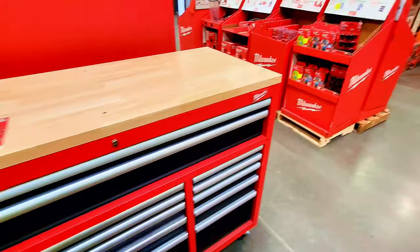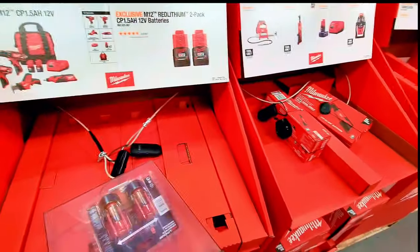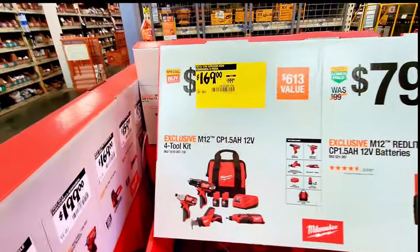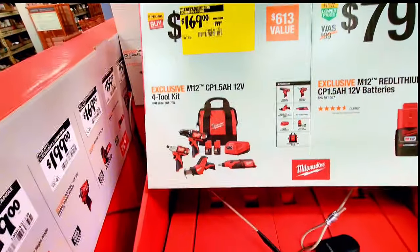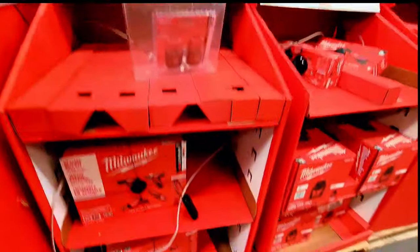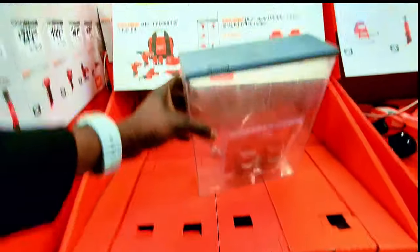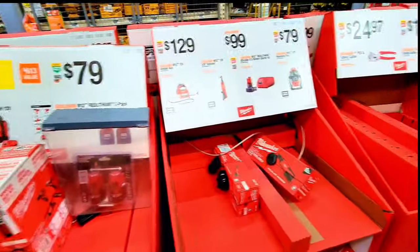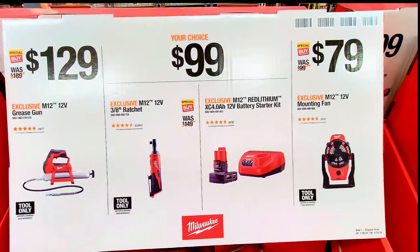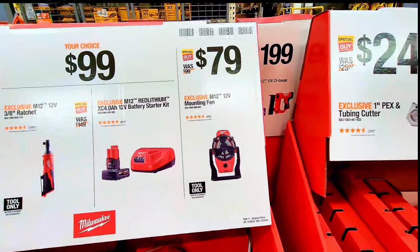Coming back here, check this out — a two-battery pack for $79, down from $99. This four-tool combo kit has a different battery from the one I showed earlier, and it's $169 instead of $199. It should be available on the shelf here. You can also get a grease gun for $129, the ratchet or battery starter kit for $99, and a fan for $79.